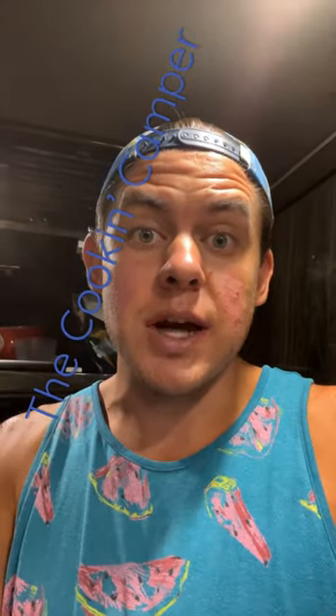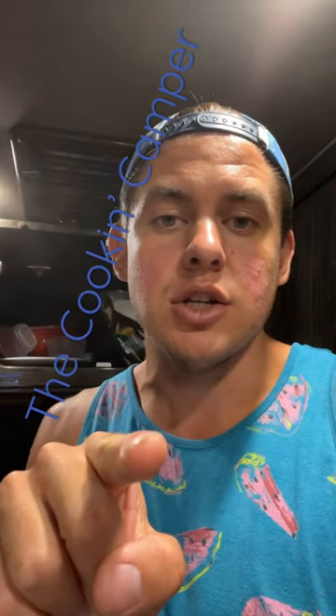That is super delicious. I'm definitely going to be trying this again. I hope you try it out and check out our YouTube channel for some full videos.